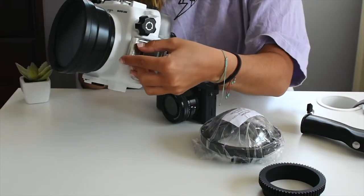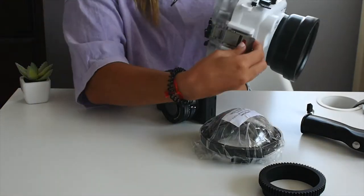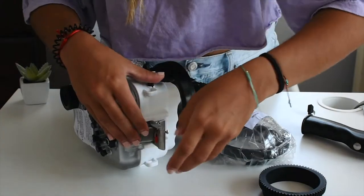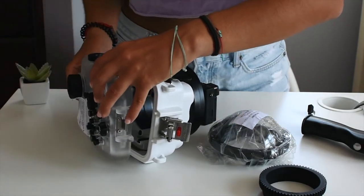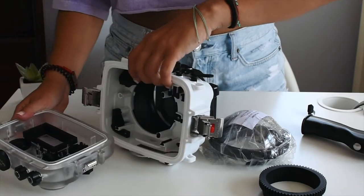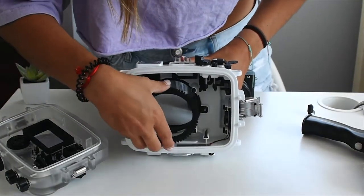So first, I will press this red button and I will slide it and open the case, and then I will slide this piece as well. Open. Then you just detach that piece and then the same piece on the other side and it will be in two pieces now. I'm just going to place this rubber piece right inside right here.